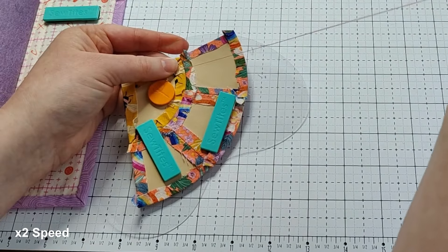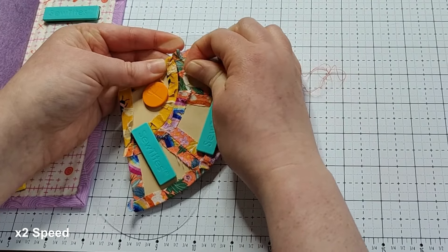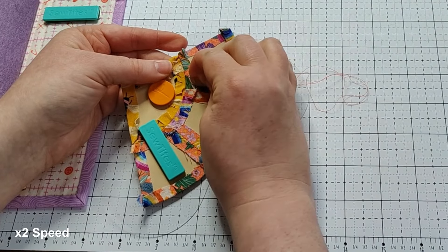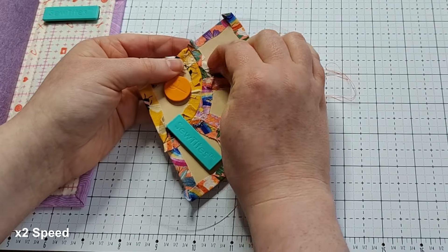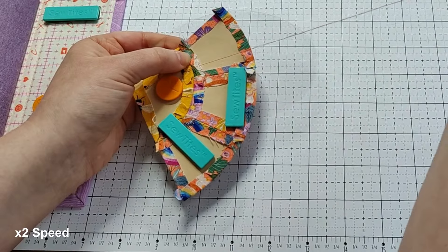When I'm working with more complicated shapes and curves I like having everything secured to the palette, as it allows you to take your time with your stitches and really pay attention to what you are working on and see how it will look on the other side. As it's all held securely in place you don't need to worry about anything moving or the stitching being strained.